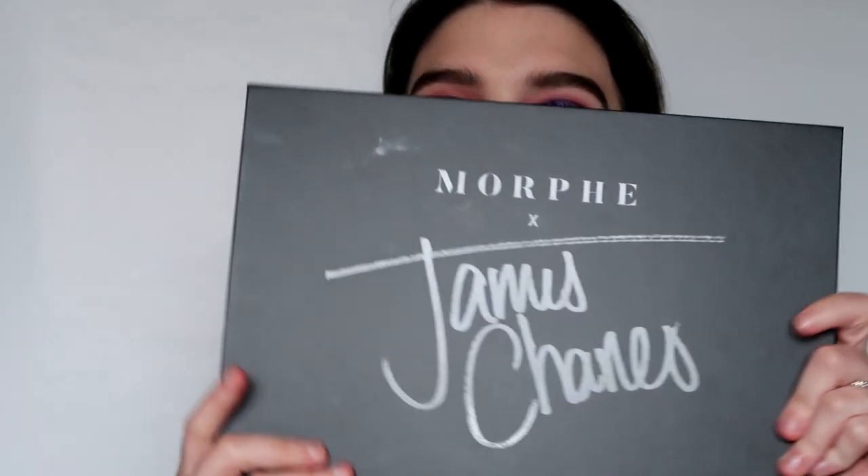Today I'm doing a tutorial on this look. It's kind of a tutorial, not really - I'm just playing with the Morphe James Charles palette. This is my first impression of it. I also try out a few new elf products that I just received, which you would have seen if you watched Monday's video about what I picked up at Ulta and elf.